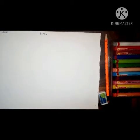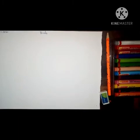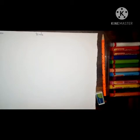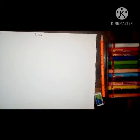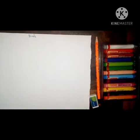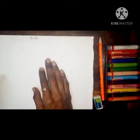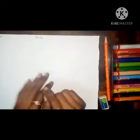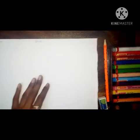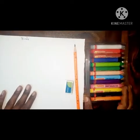Good morning children, how are you all? Fine, okay. So are you ready for the next activity? Yes, children, today we are going to do drawing and coloring. Today we are going to draw birds — simple birds. For this activity we need one drawing paper, a four size paper, then eraser, pencil, and crayons.